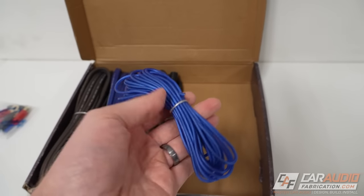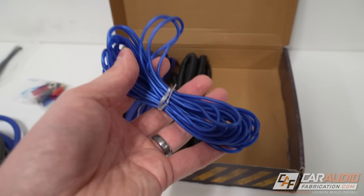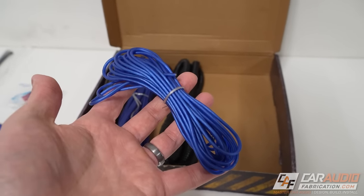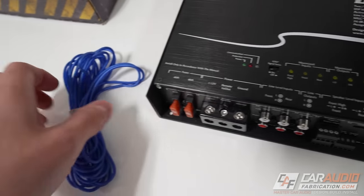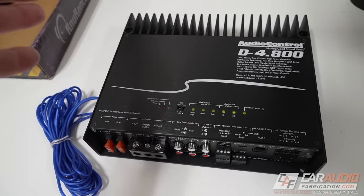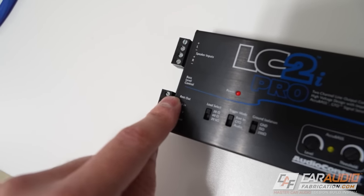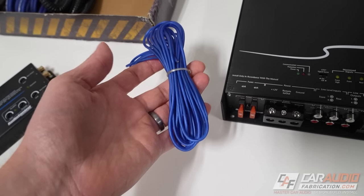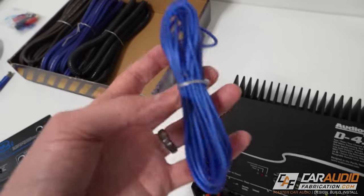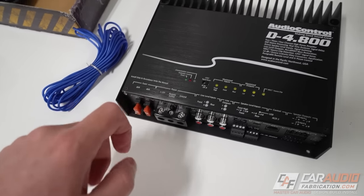Next up in most amplifier kits, you're going to get a remote turn-on wire. In this case, it's an 18-gauge wire. This doesn't need to be large because it's only transferring a small amount of current to tell the amplifier to turn on. You'll connect this wire to the remote turn-on lead on the amp, and the other end connects to either your aftermarket radio, an active line output converter with a remote out, or a switched 12-volt lead. You could even make your own switch to independently turn the amp on and off.